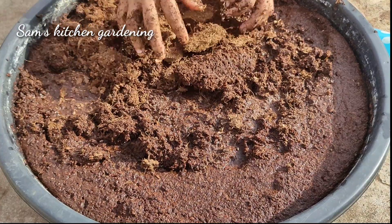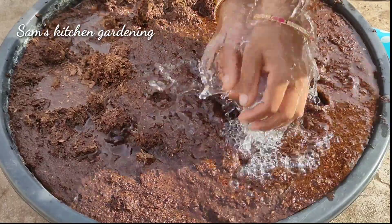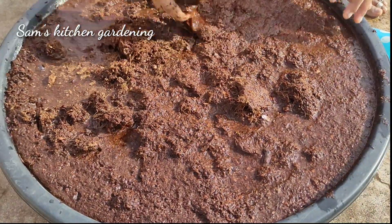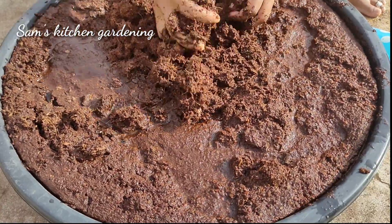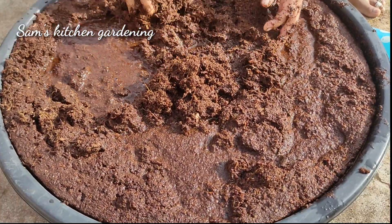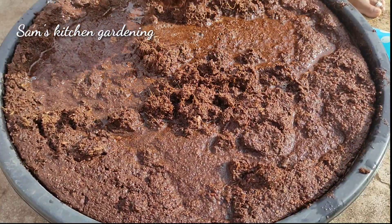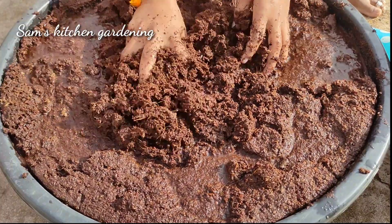You can expand this and store the coco peat. I am going to share everything you need to know. You can add a lot of water for your potting mix.